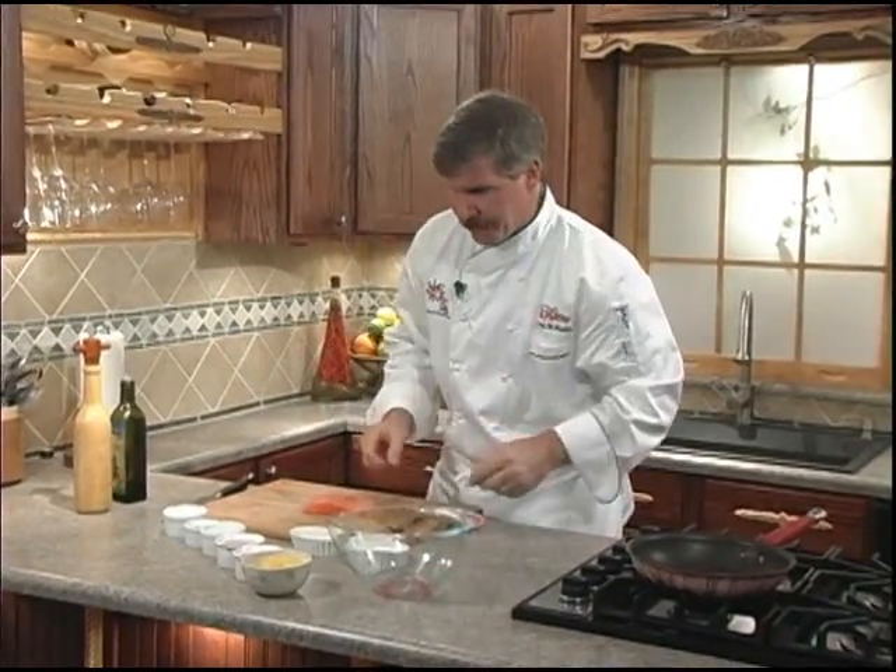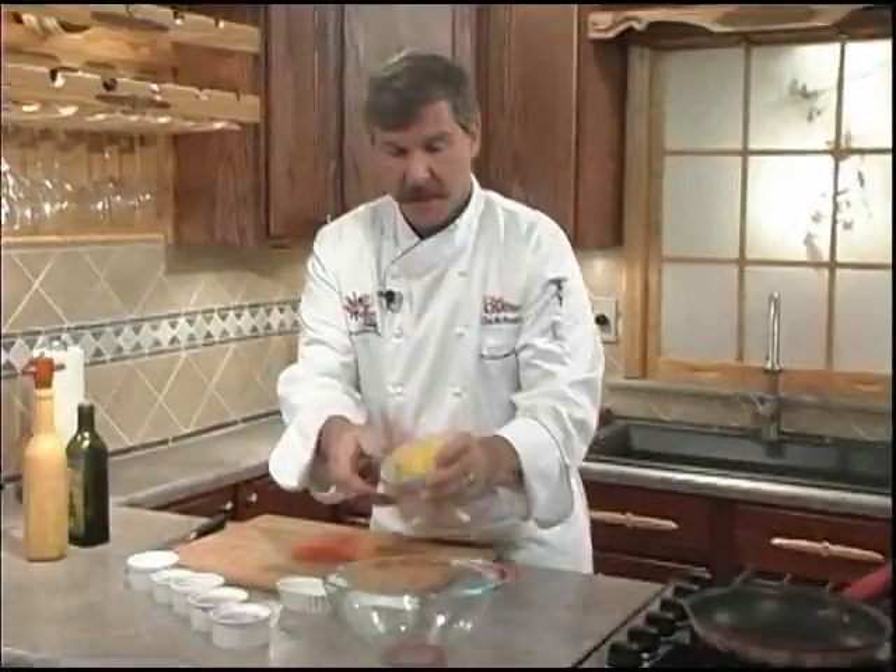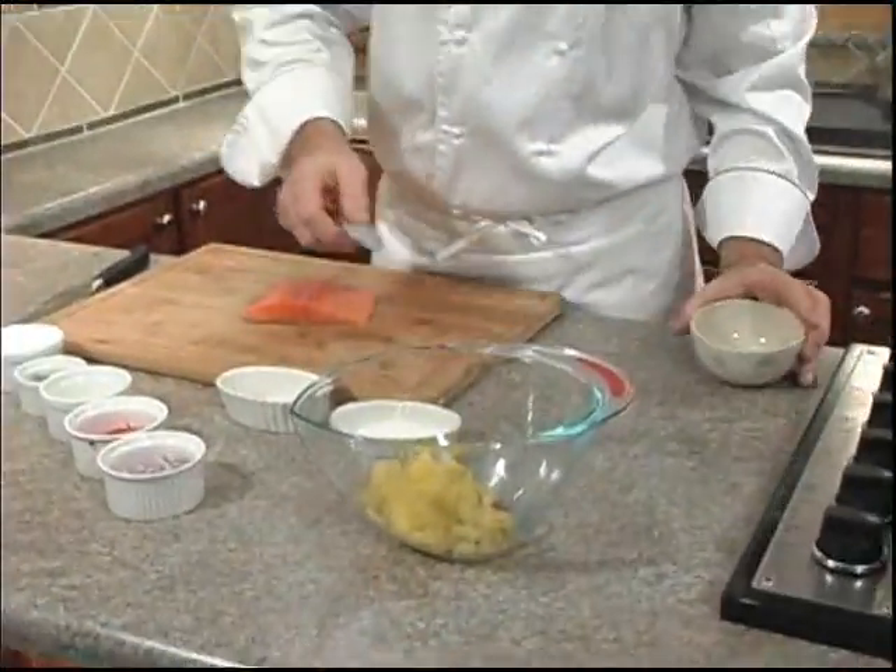The recipe starts by preparing our pineapple jalapeño relish. You can actually do this the night before, but you want to do it first because you want those flavors to kind of meld together while they're in the refrigerator. We're going to start with our diced pineapple — use it fresh, don't use the can.